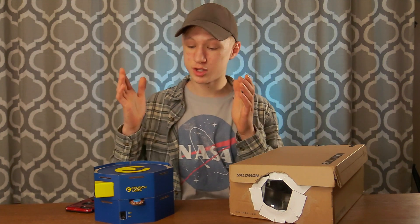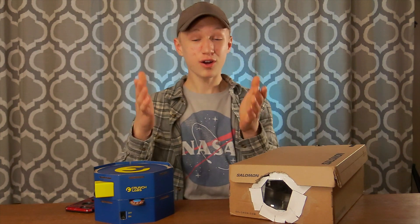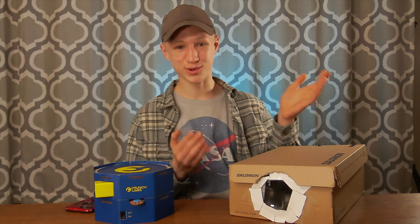Now you have the ability to project your strobe light animations onto your wall using a homemade projector. Yeah!